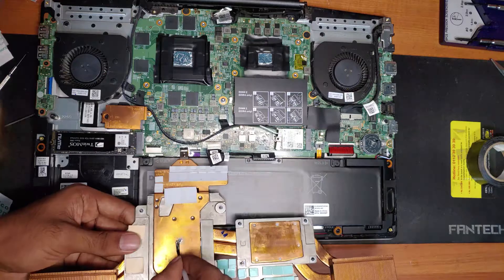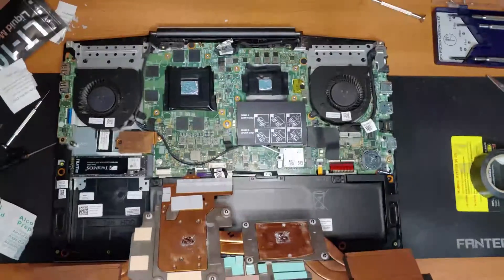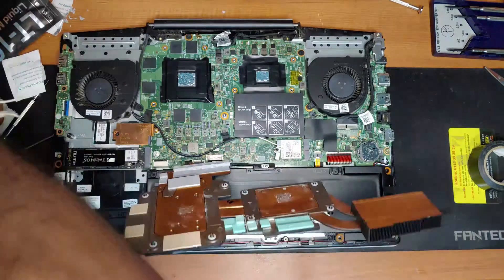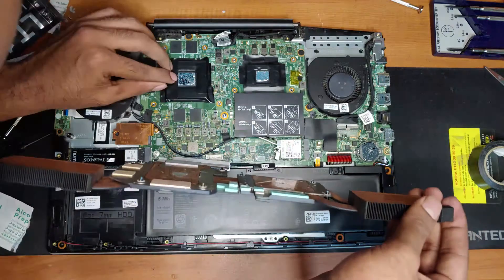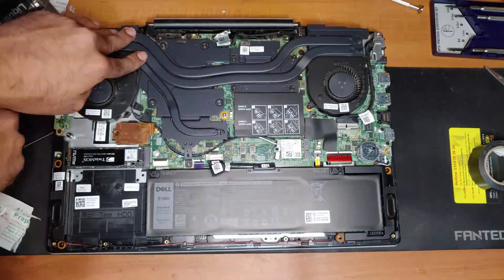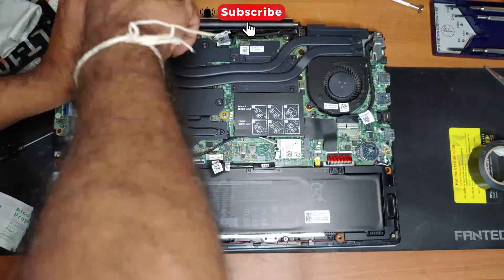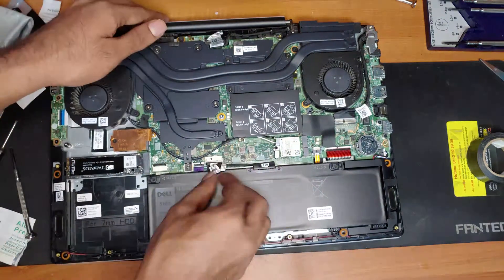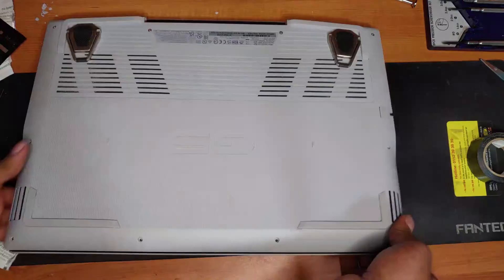Now I will apply a little amount on the heatsink as well. To screw the heatsink to the motherboard you have to do it in forward order. Now I will put the back panel on as well.